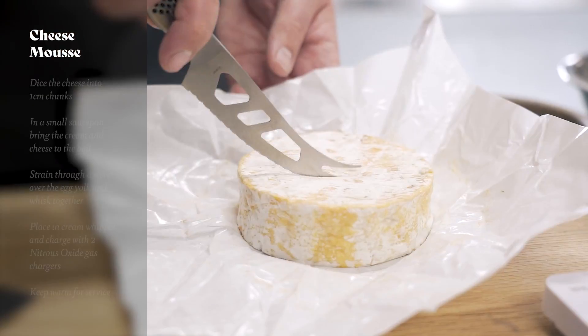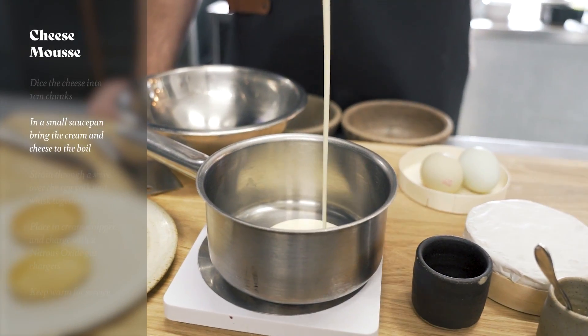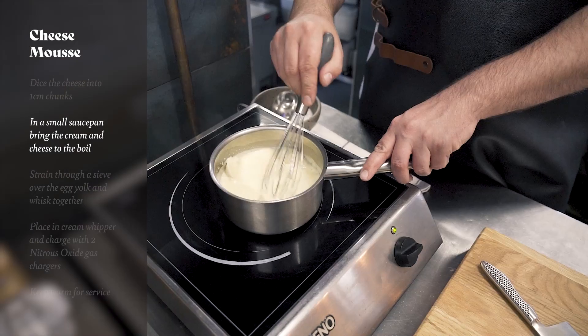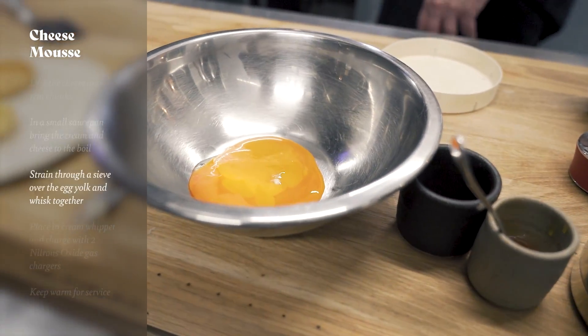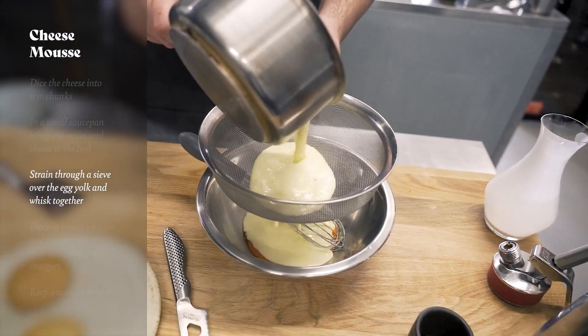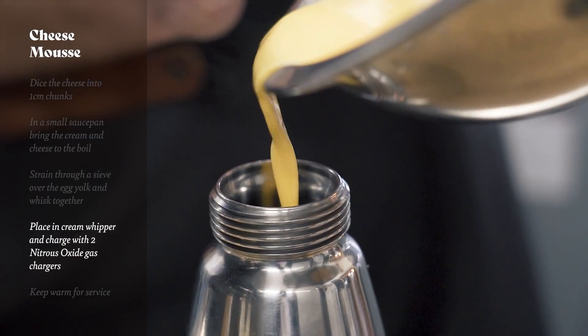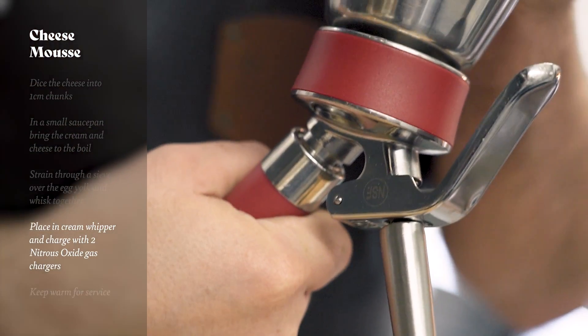Next up we need to make the cheese mousse. We're going to quickly dice our cheese using the Global cheese knife and add it to a pan with our double cream from Arcao Molly. We bring that to the boil and give it a good whisk. While it's coming to the boil we separate our egg yolks into a bowl, then pass the cheese mix through a sieve over the egg yolks and whisk them together. We pull that into our siphon gun, charge it with a nitrous oxide cylinder, and we've got the beautiful aerated cheese mousse.